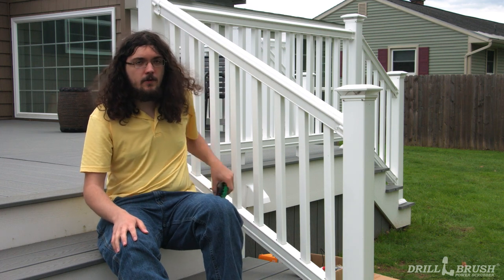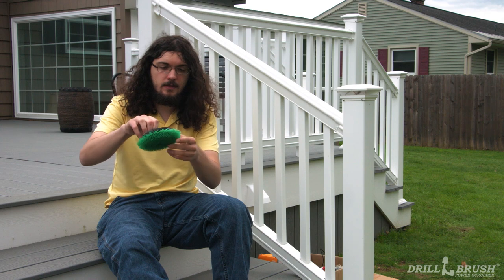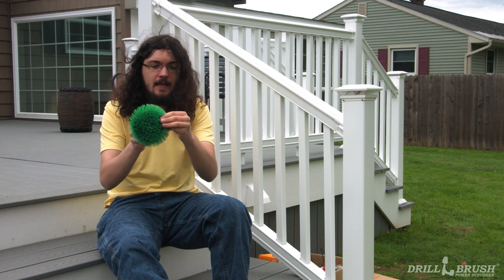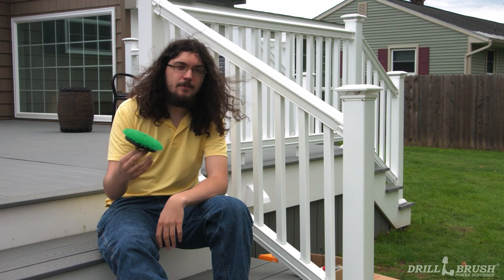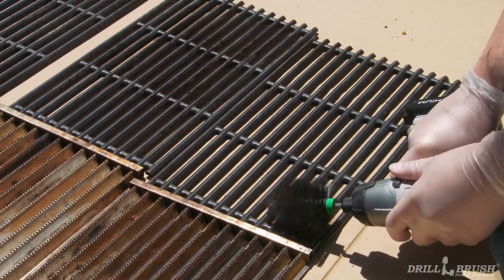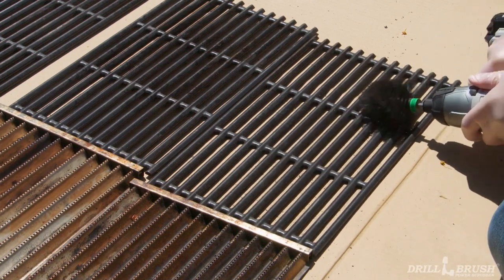Don't believe me? One of our customers used our brush on a device they shouldn't have. As you can see, despite the brush being all flared out, everything stayed intact. So I think these brushes can handle an ordinary grill. We don't want to get our freshly cleaned grill covered in grease and food bits, so we're going to clean them away from the grill on some cardboard.